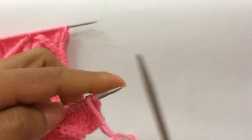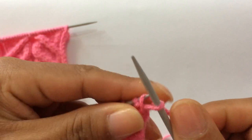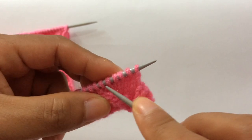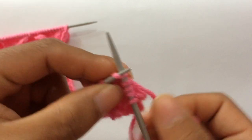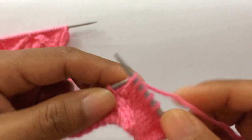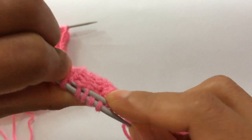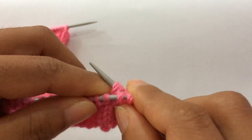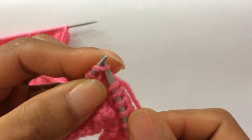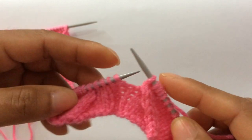Row seven: knit your edge stitch through the back loop. Start the repeat — purl two, then knit six: one, two, three, four, five, six. Twist four — twist these two to the left way, bringing these two here from the back side. Knit four. Then purl two. Twist four to the right way — bring these two from the front side. Knit four. Then purl two.